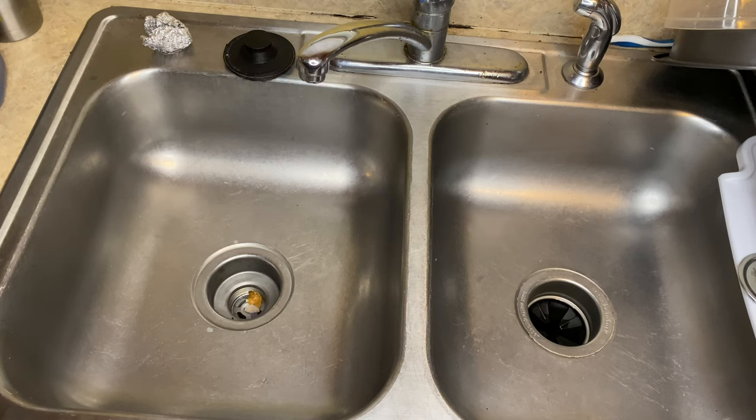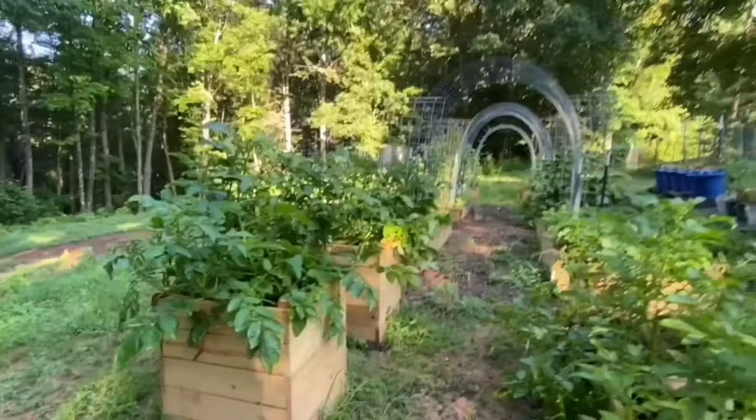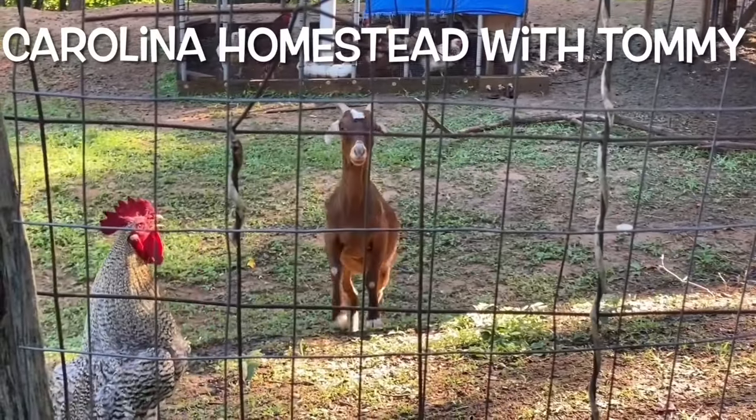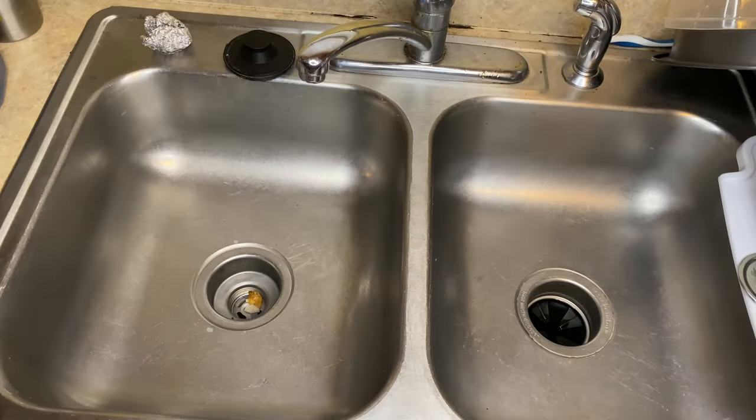Hey y'all, welcome back to the channel. So today we are going to be cleaning some farm fresh eggs and I just want to show you how I do that. If you are new or returning, thank you for being here — I appreciate that so much. I got these eggs from the homestead in North Carolina that we have, and these are the eggs.